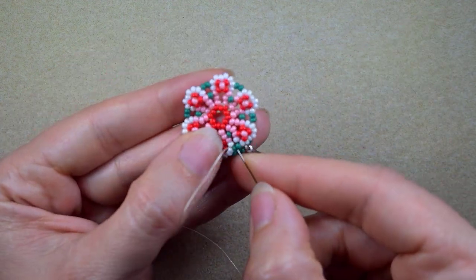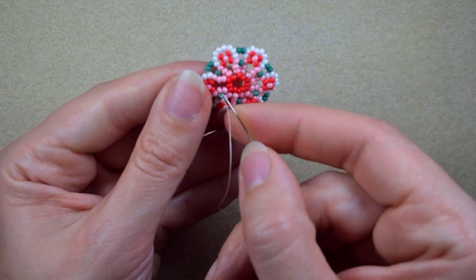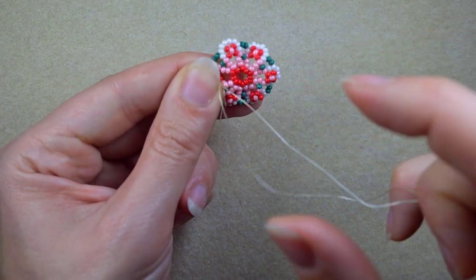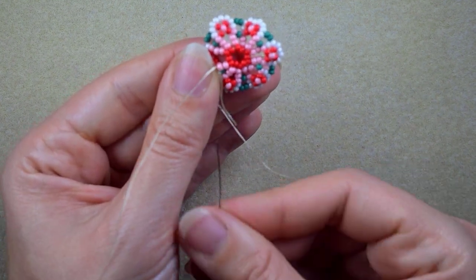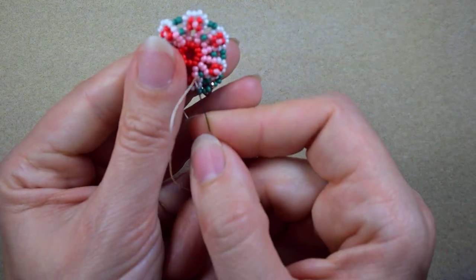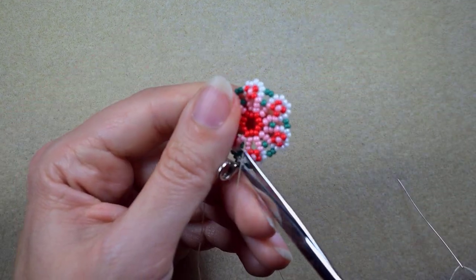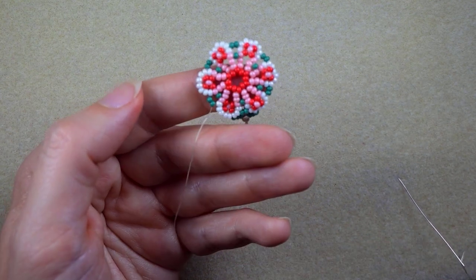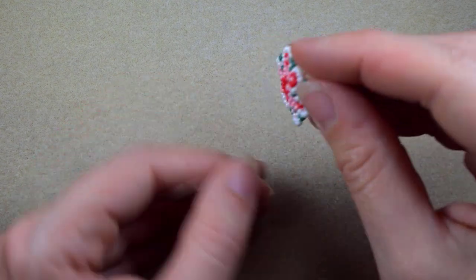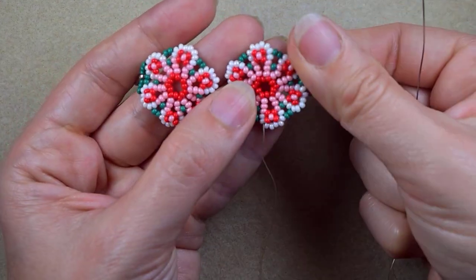After I reinforce the clasp, I find the place to make a knot. I make a loop between two of my beads, go twice through the loop I've made, and pull. Then I go through some beads in this direction and cut my thread. Now my flower is ready, and I want to cut the tail thread as well so the beginning of my bracelet is complete.